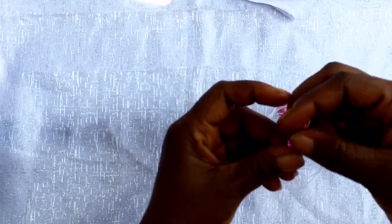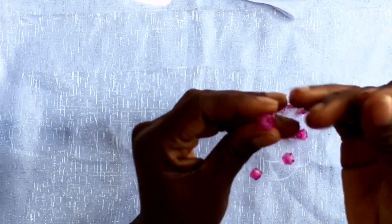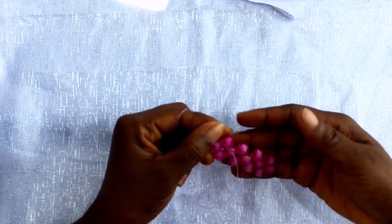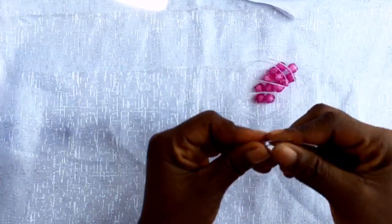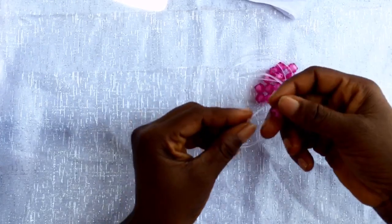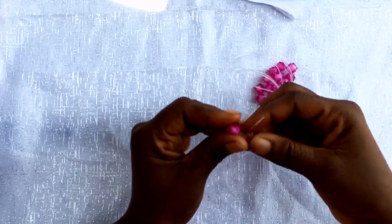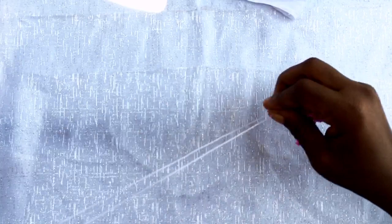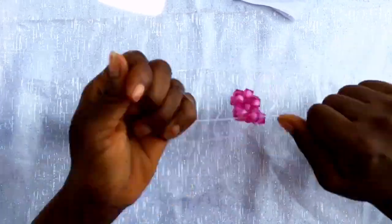So this is how it looks. We are going to repeat this process 19 times. Pick three beads, add one to the right side, one to the left side, and cross both fish lines through the third bead. Hold the two ends of your fish line and pull it. We are going to repeat the same process 19 times.